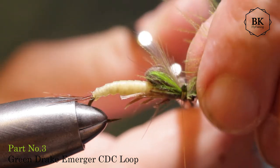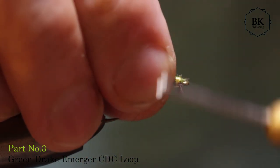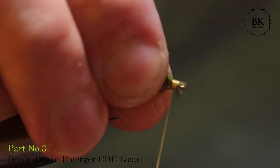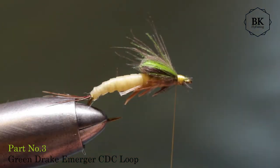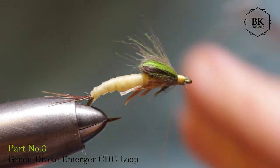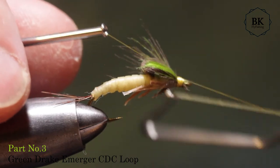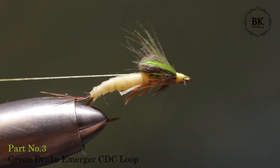Now cut the butt ends and cover it all with a bigger head here. Be strong on the thread here. Shape the head like this, and that's it — just finish with varnish.